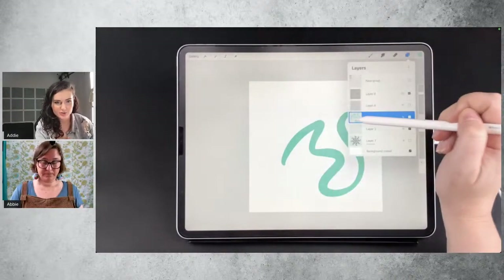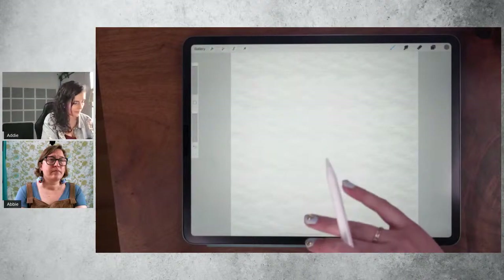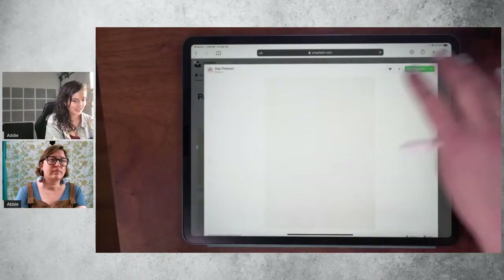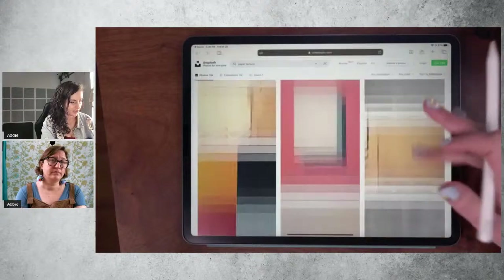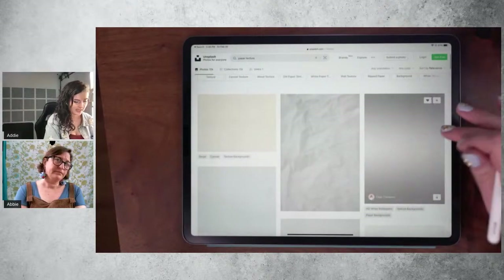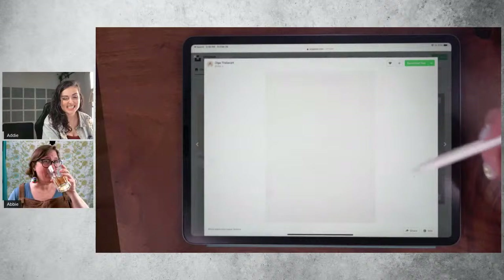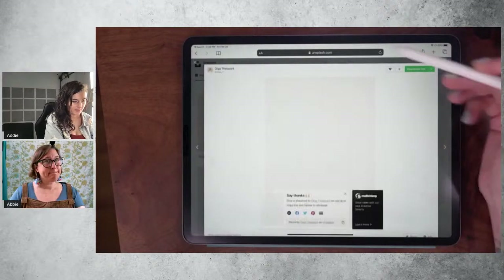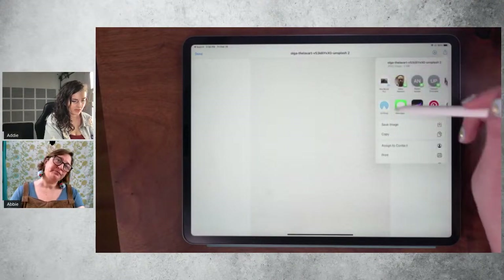Addy is going to show you how to make one from a picture from Unsplash. I have the link to the photo in the description. If you just type in 'paper texture' at Unsplash, you can come across all of these really cool paper textures — totally free, and you can use them for commercial purposes. I'm going to choose this nice texture from Olga here — the link to this exact one is in the video description. I'm going to download it and save it to my camera roll.